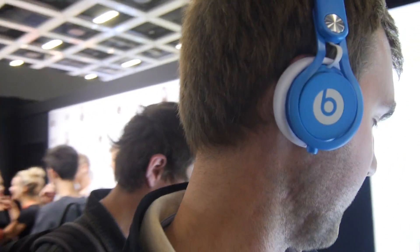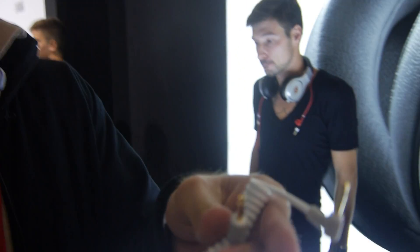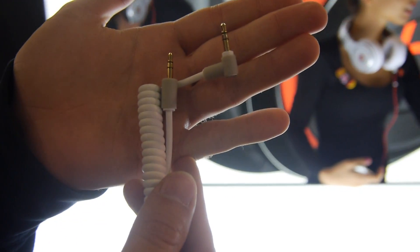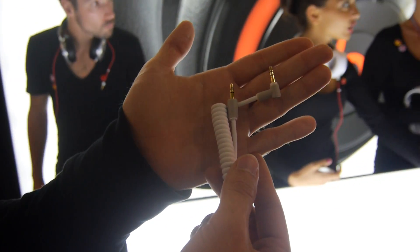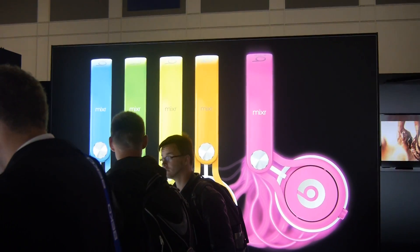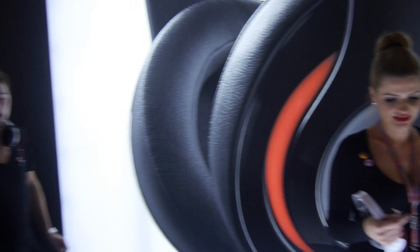Thank you for watching. Check out the cable again here — this is how it would look like, both ends, and that is what's inside the box. These are the Beats Neon Mixer headphones by Beats by Dr. Dre. For $2.49 you can buy them soon. These are the loudest headphones by Beats available on the market right now, especially made for DJs. Don't forget to subscribe and tune in.